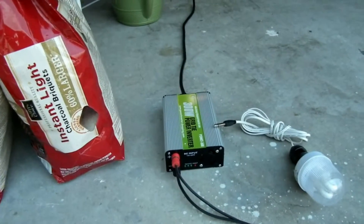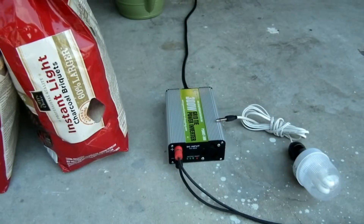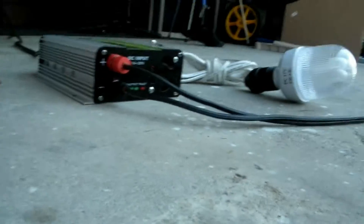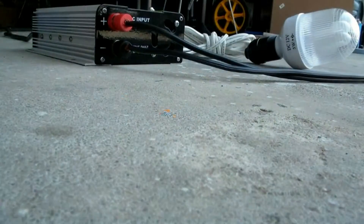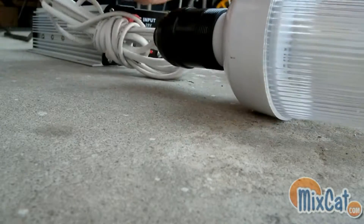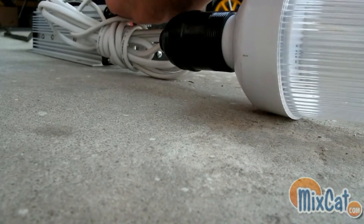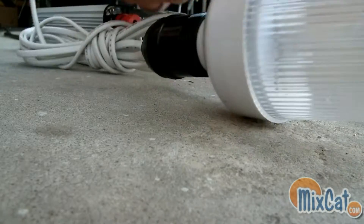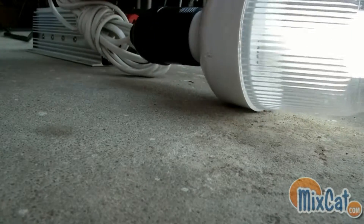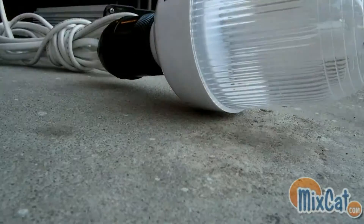I do have a different grid tie inverter coming, so I'll do some testing with that. There's the grid tie inverter. Actually, right off that little quarter, it lights the light up pretty easy. Pretty powerful cell.